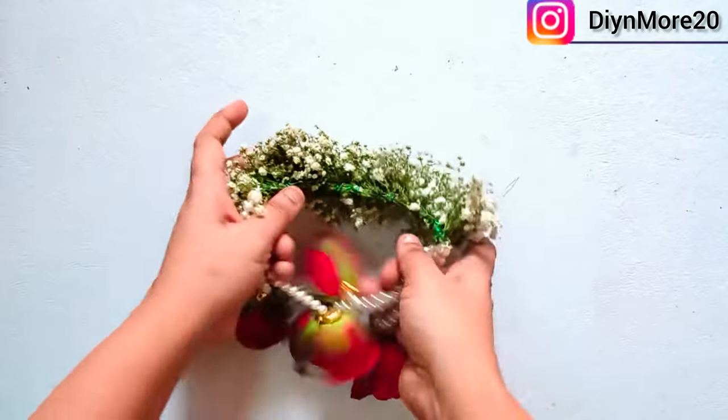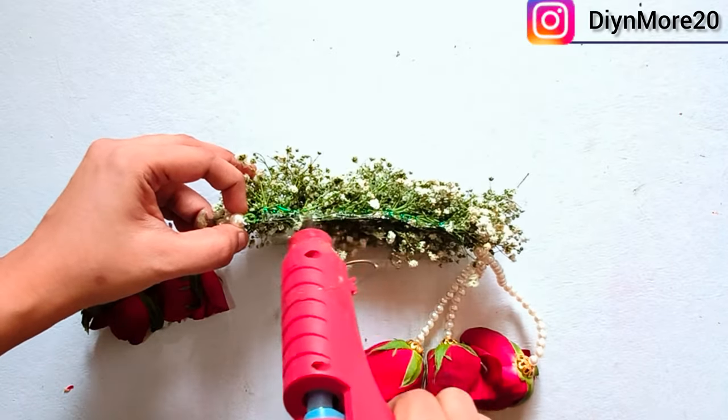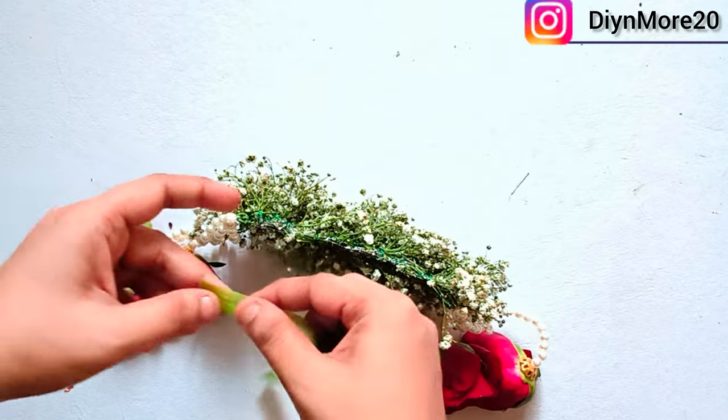We will put the bracelet to the finishing and put hot glue and green floral tape on the top of it. You can also use satin ribbon.